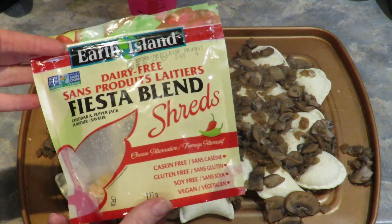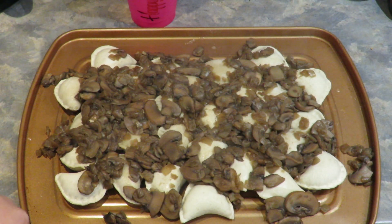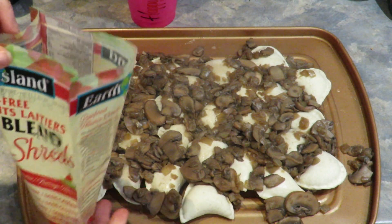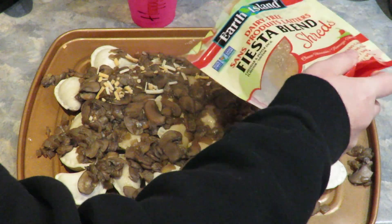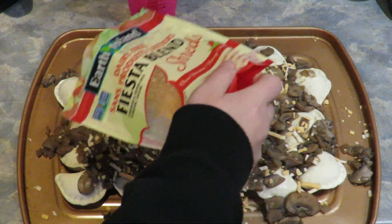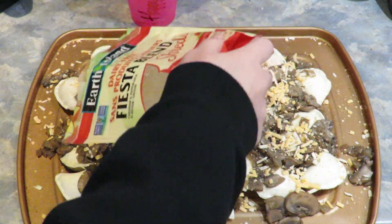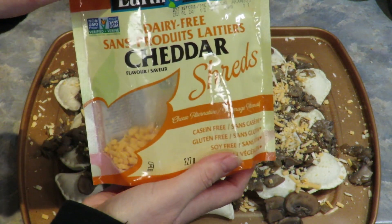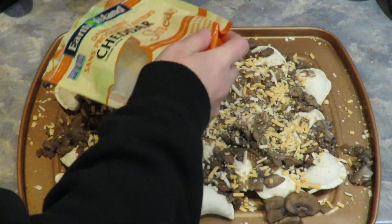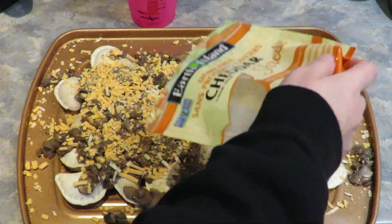I have some cheese I'm going to throw on — this is a fiesta blend, just a tiny little bit left. We got this one from Poppy, Healthy Planet. Oh my gosh, it smells so good — just the mushrooms and onions. Then I have just regular cheddar, Earth Island, I'm going to throw on top too. You can do just pierogies and cheese — you don't have to do the mushrooms, but this kind of makes it like a meal.